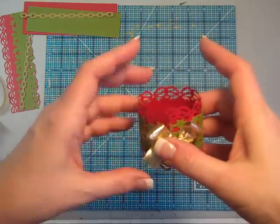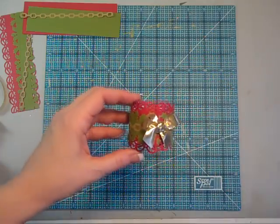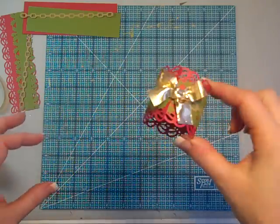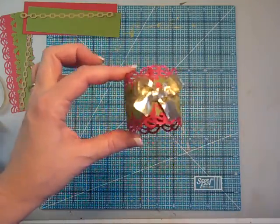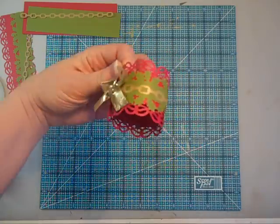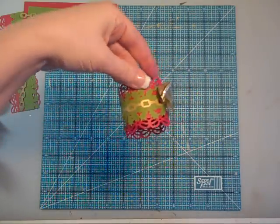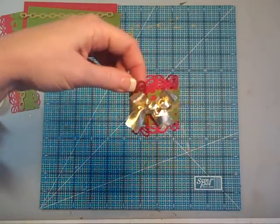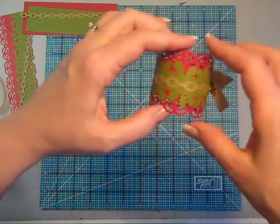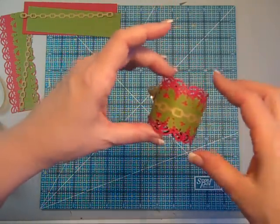I don't know about you, but I haven't even thought about how I'm going to decorate my table. Super fast, out of a couple sheets of cardstock, I can punch some napkin rings to dress up my holiday table. I can make about a dozen of these in about an hour. Super fun, super fast, super easy. Get the kids to help you out.